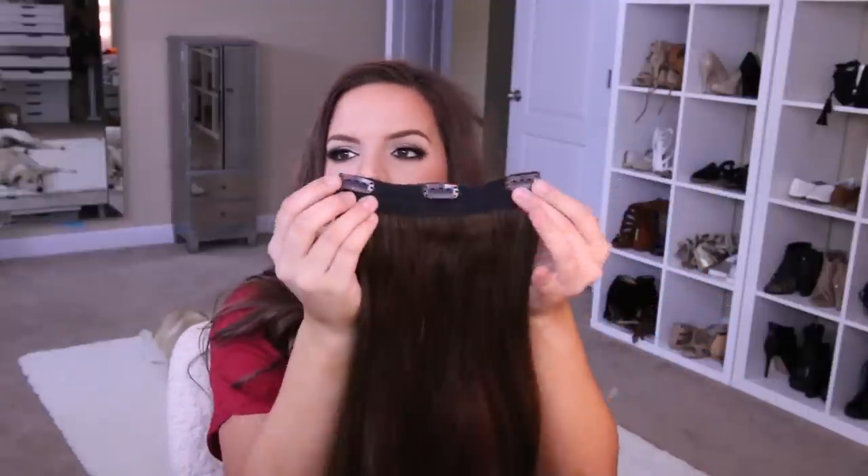It looks like real hair, it feels like real hair. People wouldn't know that you had these in unless you told them. Some people don't like the thicker bands, but with this much hair you want a nice thick band to really hold all of it in place. The clips are really nice too — they snap really well and they stay put. I do have pretty silky hair with not a lot of texture at the root, and these do stay put really well.